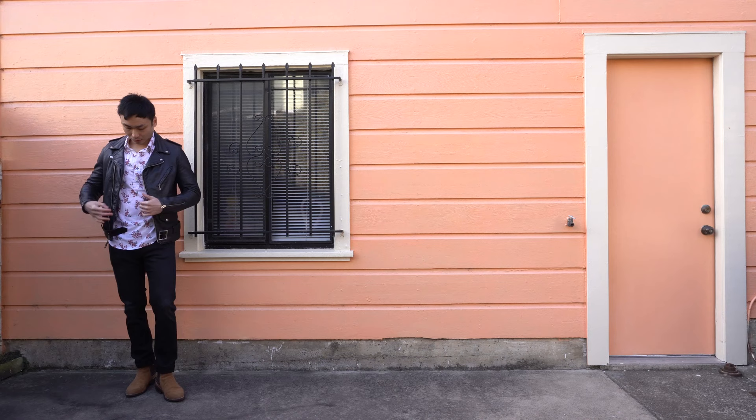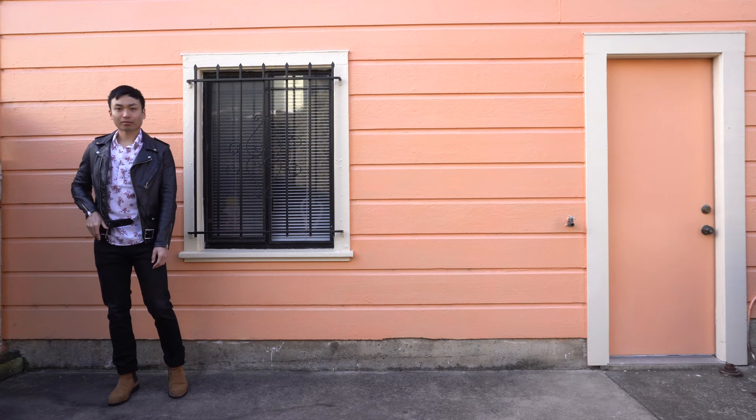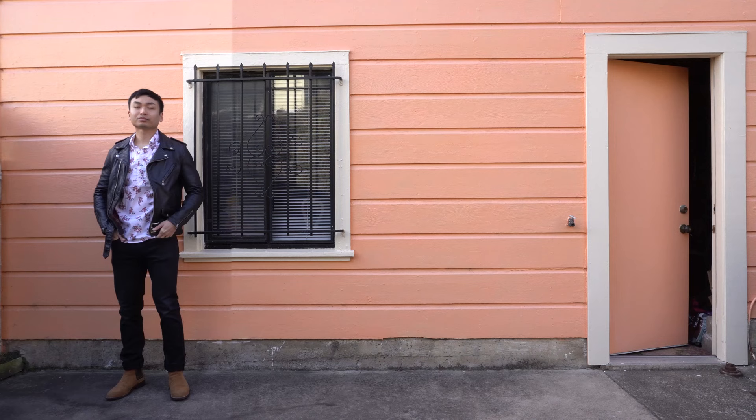For the first outfit I'm wearing a button-up with floral prints — I like floral, don't judge me. I chose this red floral pattern to match with the red lining on the inside of the leather jacket. For the jeans I'm wearing black denim from Banana Republic and Chelsea boots from Thursday Boot Company. I think this is a great look if you want to bring out some color and stand out a little bit more compared to wearing a plain shirt underneath.